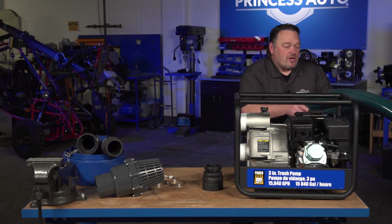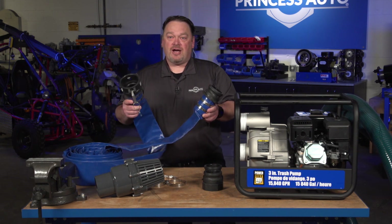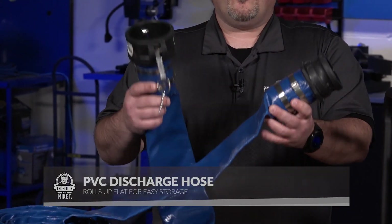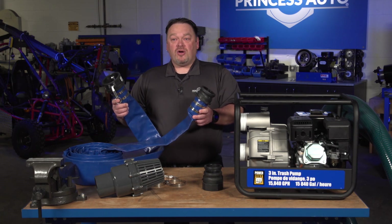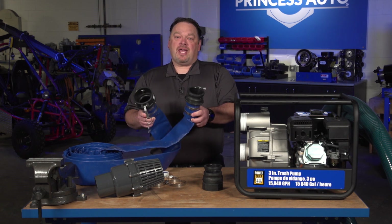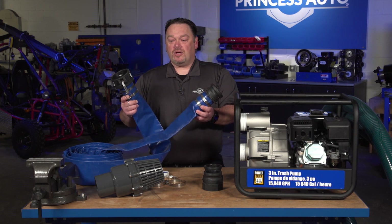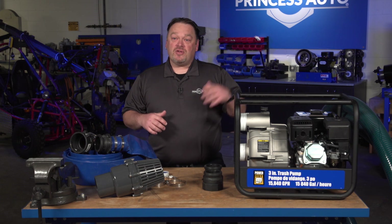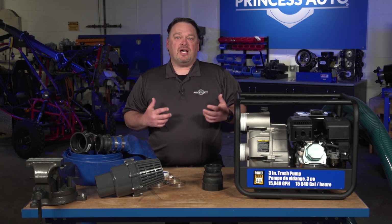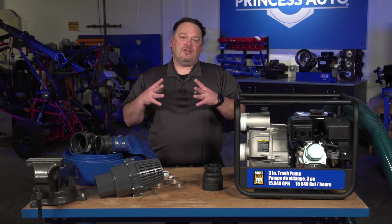On the discharge side, we have what's called lay flat hose. Depending on your application and how far you want to go, try not to exceed the distance that the pump is rated for — otherwise known as the head. We carry kits as well as bulk hose so you can buy it by the foot, whether it's two feet or up to a hundred feet. These kits also come with quick cam locks, and the beauty is you can roll them up for easy storage. The suction side hose is a little more bulky. You can use suction hose on the discharge side, but large lengths become very heavy and cumbersome. You never want to use lay flat discharge hose on the suction side, because it's not rigid and you'll have issues with your pump.